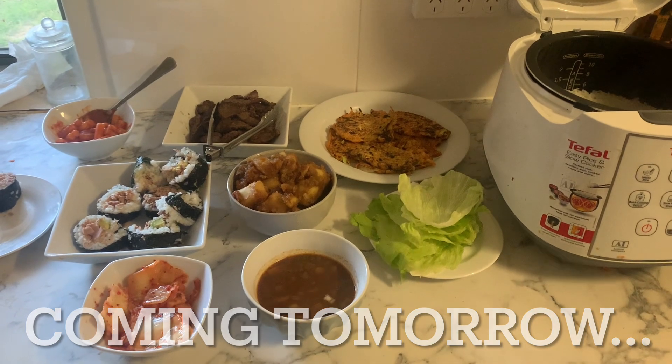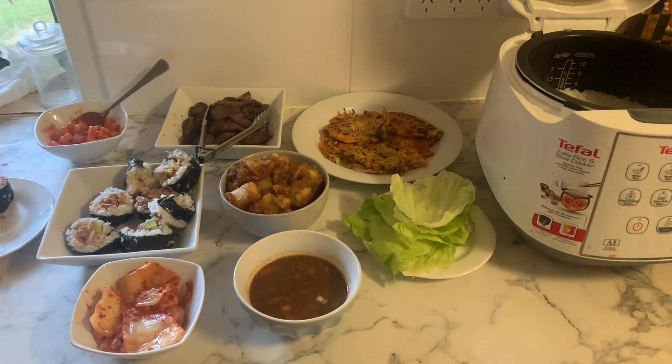You can check out the Korean barbecue video tomorrow, so I hope you'll join us because that was a lot of fun. Thank you so much for watching today and I look forward to seeing you next time - bye!